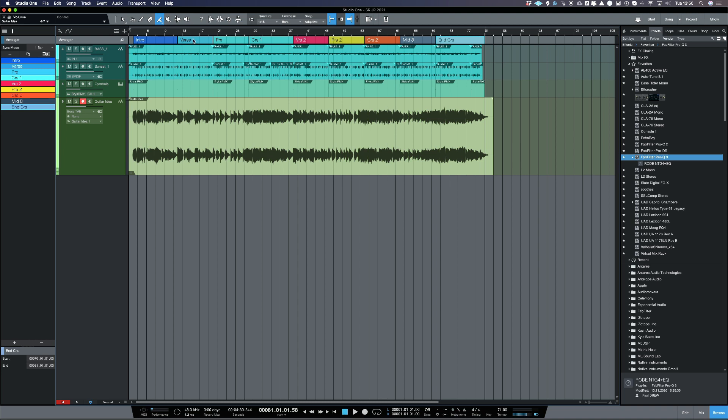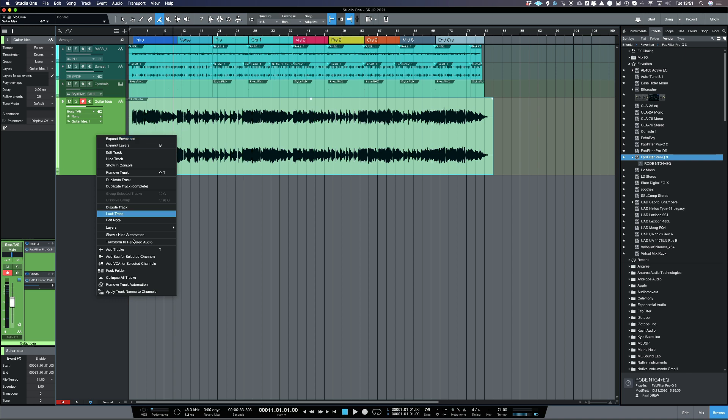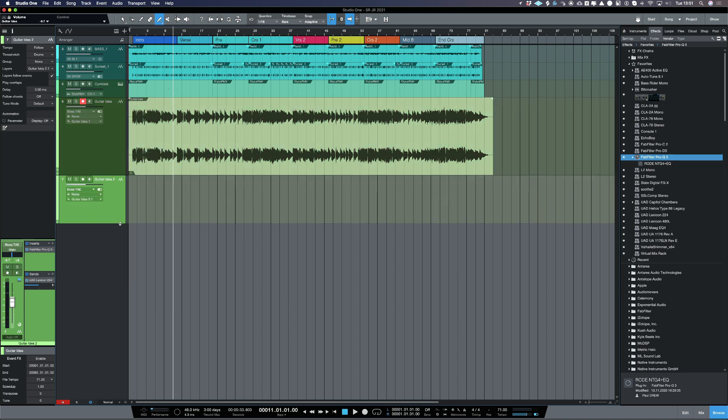I've labeled all the different parts of the song in the arranger track up here — I've got intro, verse, verse, pre-chorus, verse two, pre-two, chorus two, middle eight, and then end chorus. One of the great things about using Studio One that you can't really do with many other DAWs is use this arranger track. I can also put a lead guitar idea down over the first verse, so I'm going to create another track and call it 'guitar solo' and record that guitar solo idea over the first verse.